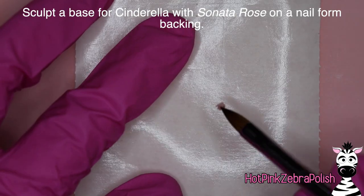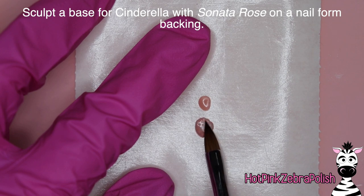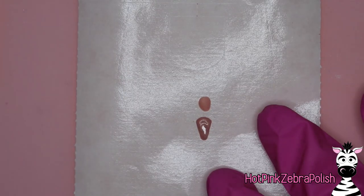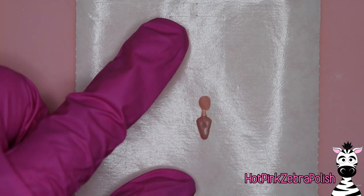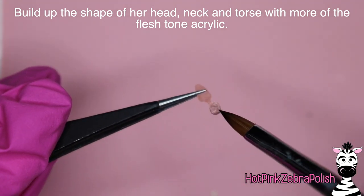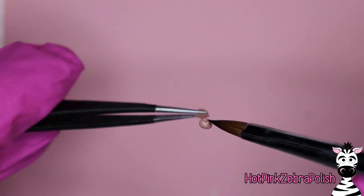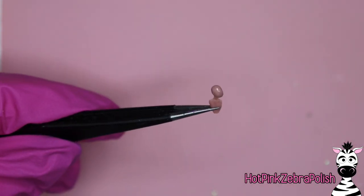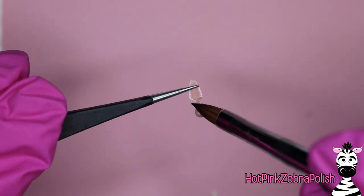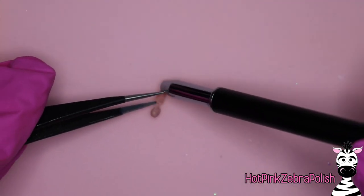My favorite flesh tone from Double Dip is called Toffee Pecan - this Sonata Rose is just a little bit richer. We're going to sculpt a base of Cinderella - her head, neck, and torso with that color - on a nail form backing. After the base is done, peel it off and build it out because it's paper thin. You want it to have both strength and the full 3D shape of Cinderella, so add more thickness to her head, torso, and neck. I'm using a little tweezers to hold onto it, which makes things significantly easier, but means you can't work on the section you're holding.